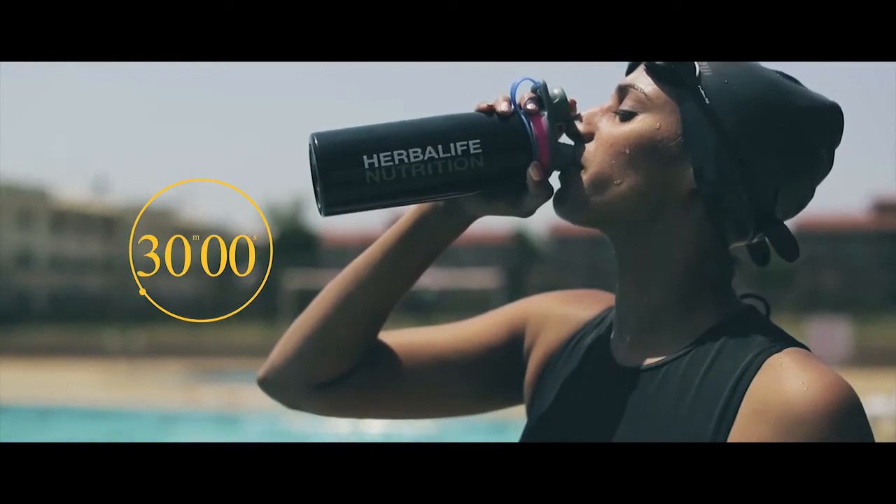Add one sachet of Herbalife 24 Rebuild Strength to 240 ml of water. Shake well and consume within 30 minutes of your workout.